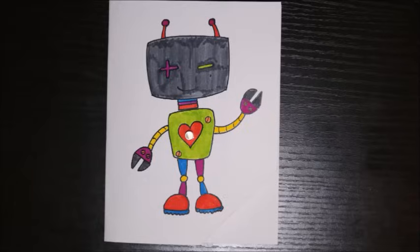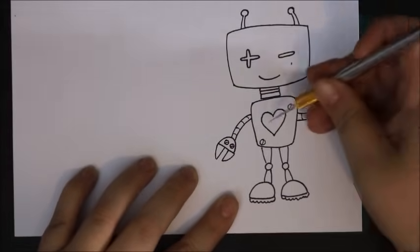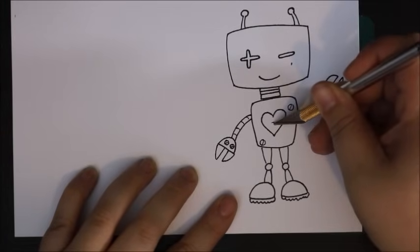I found this design for a robot card on another website. I'll add a link in the description box. I'm going to start by cutting the hole that I'll feed my LED light through.